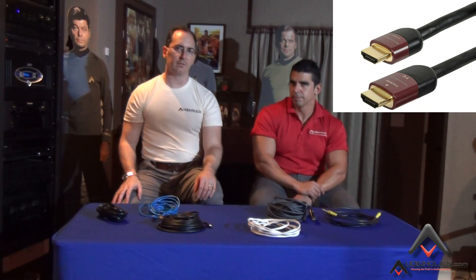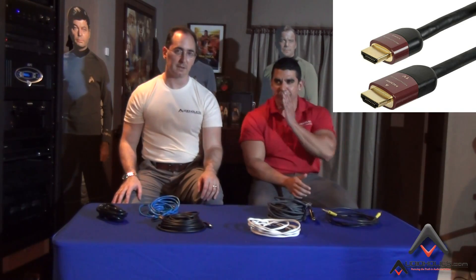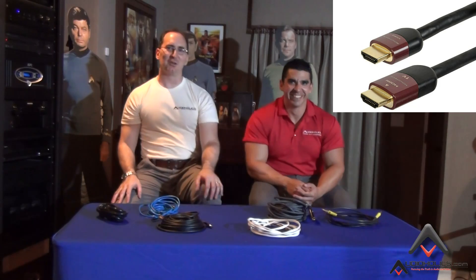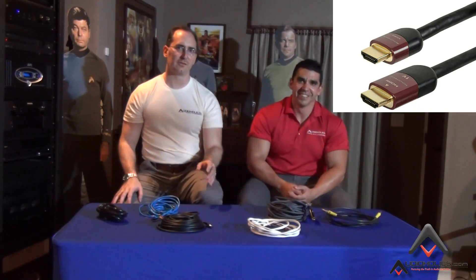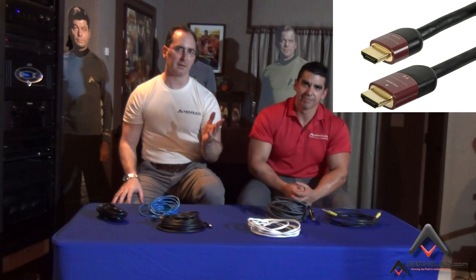Forget about the strand jumping, the batteries, the cryogenic freezing — all that nonsense you get from some esoteric companies. Stick with a cable that is certified category one or preferably category two, because then you know it meets the specifications for HDMI transmission.